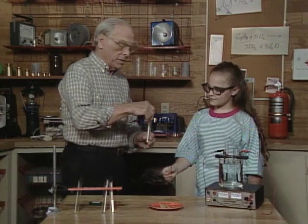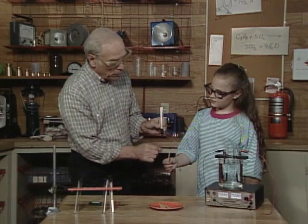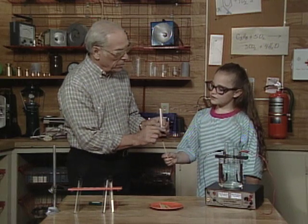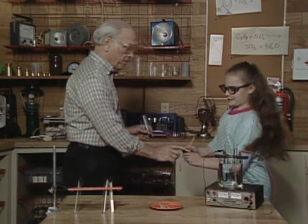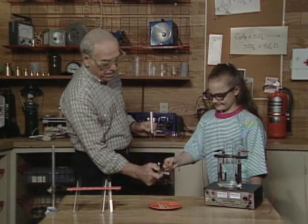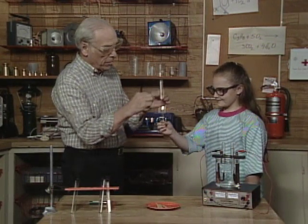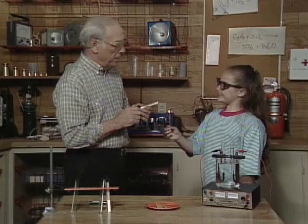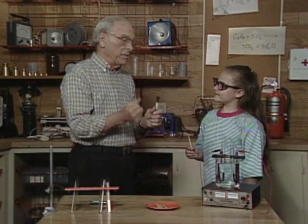Now the test for hydrogen is just the opposite. This time I'll have to turn it upside down because hydrogen is lighter than air. I'll light this again and you bring the flame up near the gas. Are you ready? Yeah — it explodes! The reason it explodes is we're combining the hydrogen with the oxygen in the air.